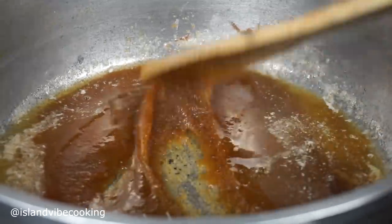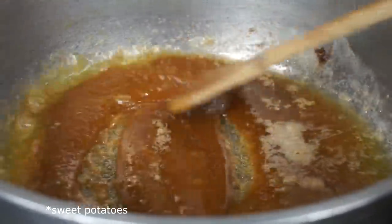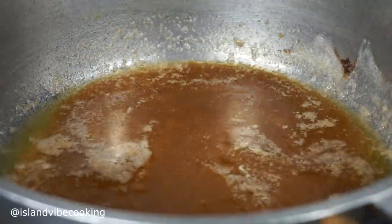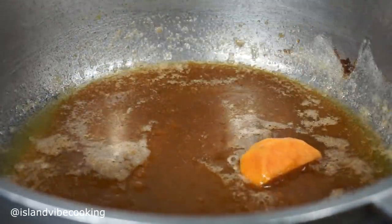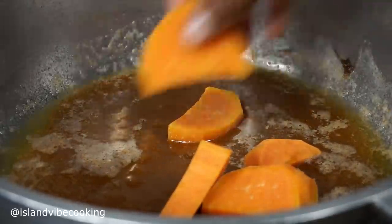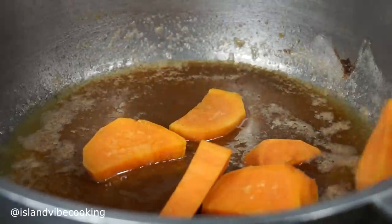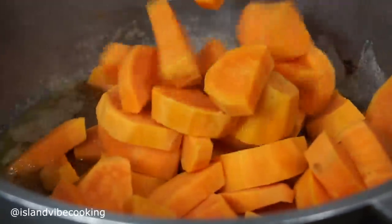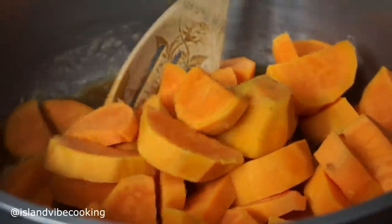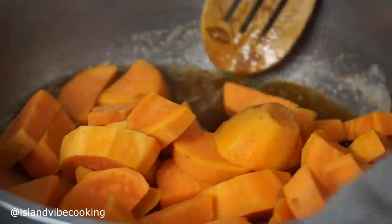Then we can add the yams. By this time your yams should be done — drain the water out and add the yams into the caramel sauce. This is so easy, you guys, but it tastes so so good. This is the perfect easy recipe.